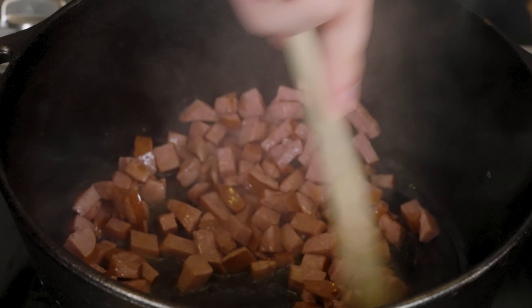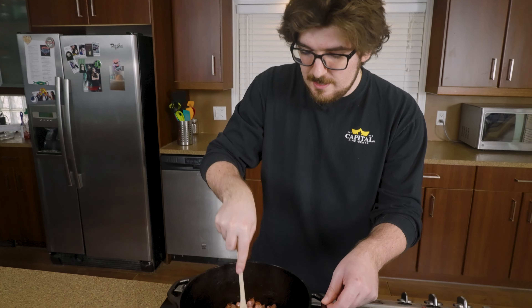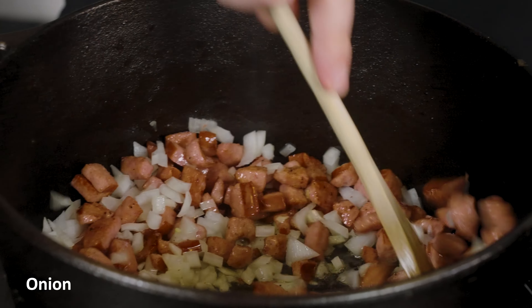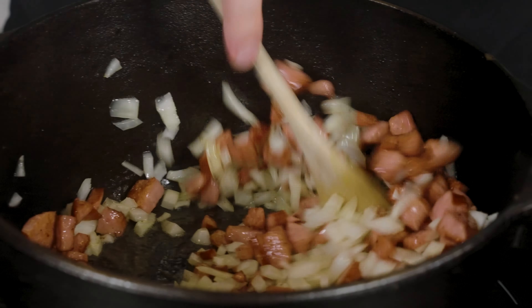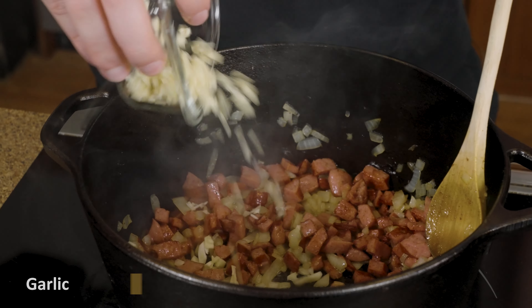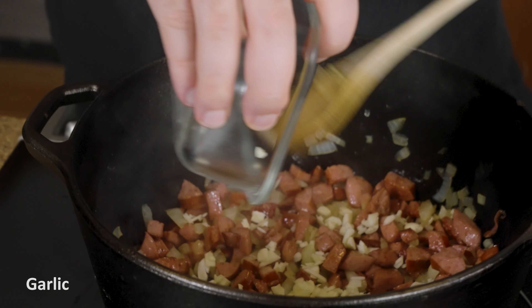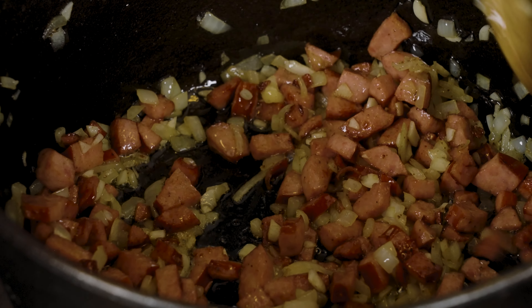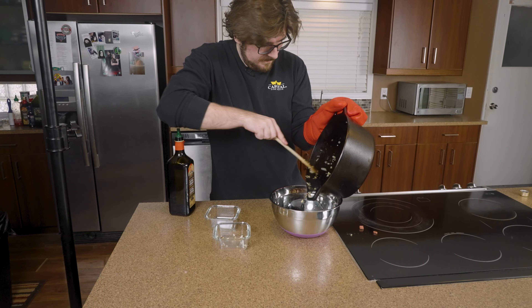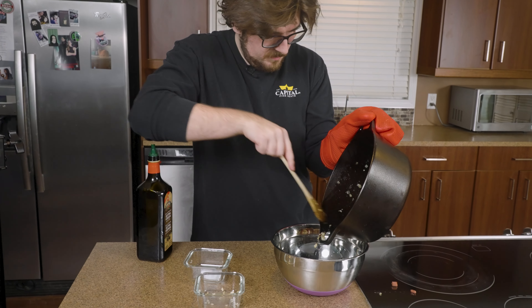When the sausage is starting to get a nice dark brown color, we're going to go in and add our onions. Onions and Ukrainian sausage is such a good combo — it just smells absolutely amazing. Once the onions are cooked and translucent, we can then add about five or six cloves of chopped garlic. Everything's got some good color on it, it's very fragrant. We're going to set the sausage and onions aside and do our best to keep as much of the oil in the pot as possible.